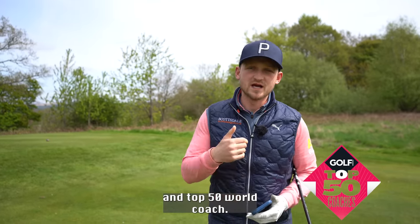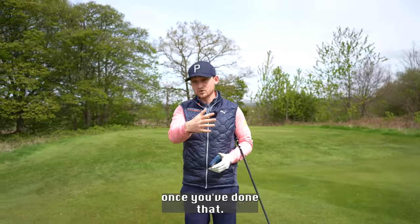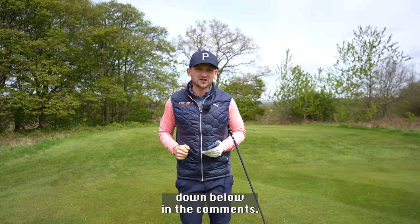I'm a top 50 world coach and my aim this summer is to help you play your best golf. Please do subscribe and turn on the bell, and once you've done that get your tip request down below in the comments.